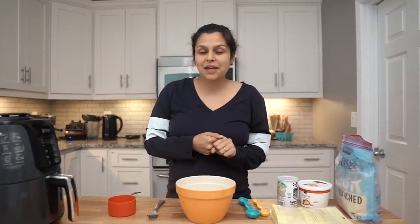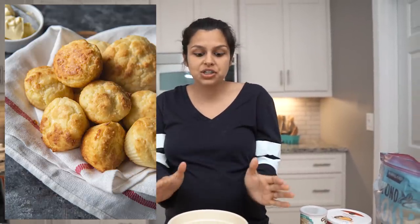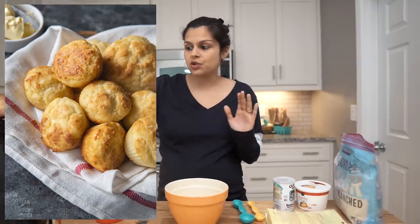Welcome back, guys. Today we're going to be making another air fryer recipe for you. We're making air fryer keto biscuits. This is a super simple recipe, very delicious, and I personally love using the air fryer.